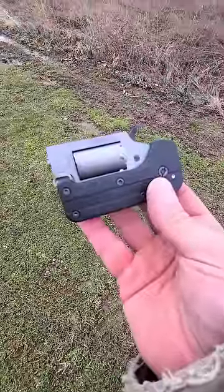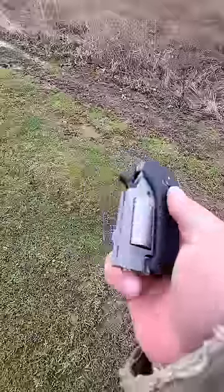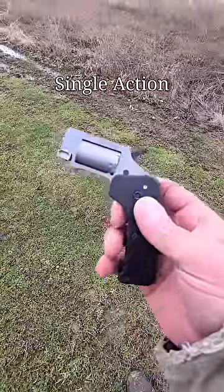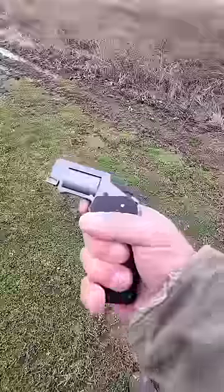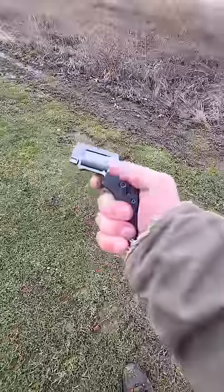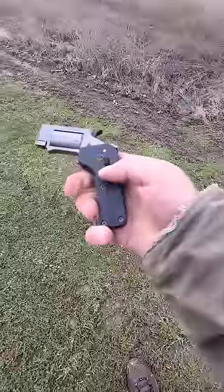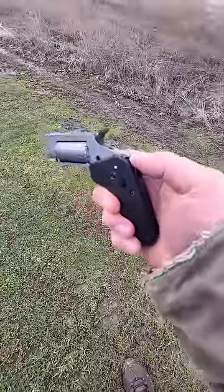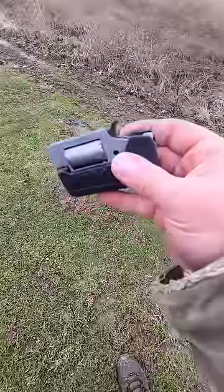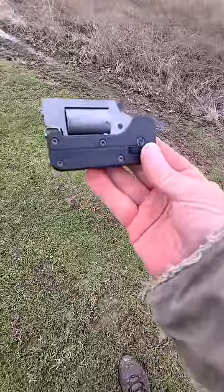This is a standard manufacturing switch gun. Works just like a switchblade — that lever right there, just push it down and out comes a 22 Magnum single shot revolver. Pull the hammer back and then this lever here, flip that up and it comes down just like that, locks up nice and tight. All one-handed use — the switch gun.